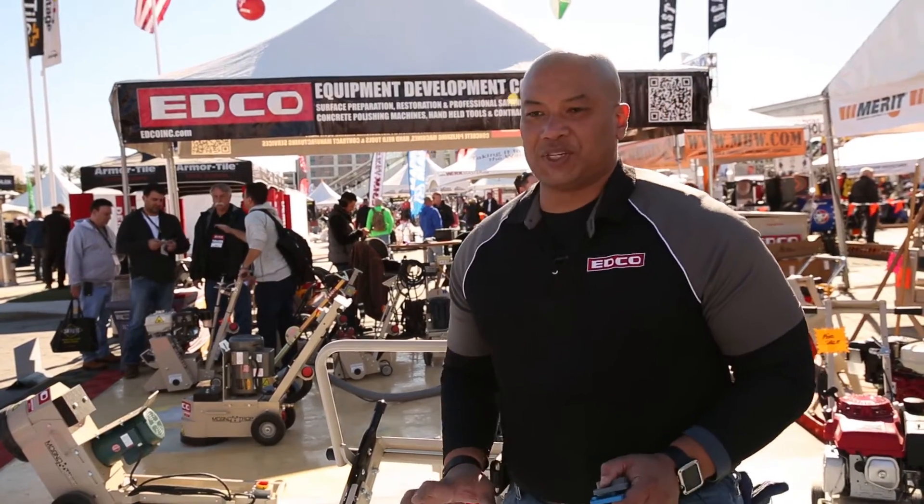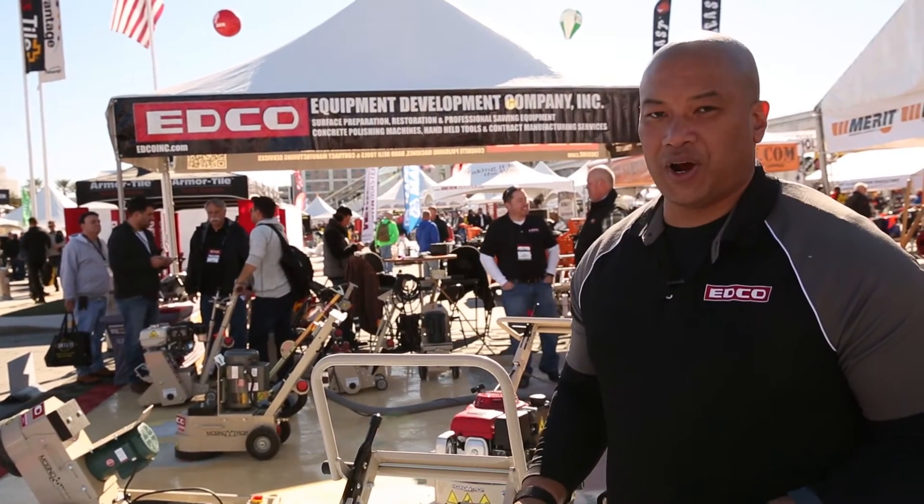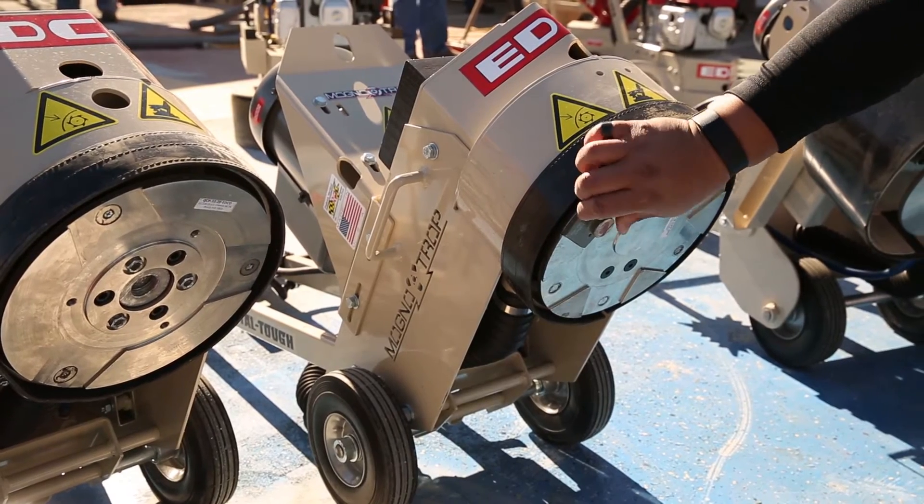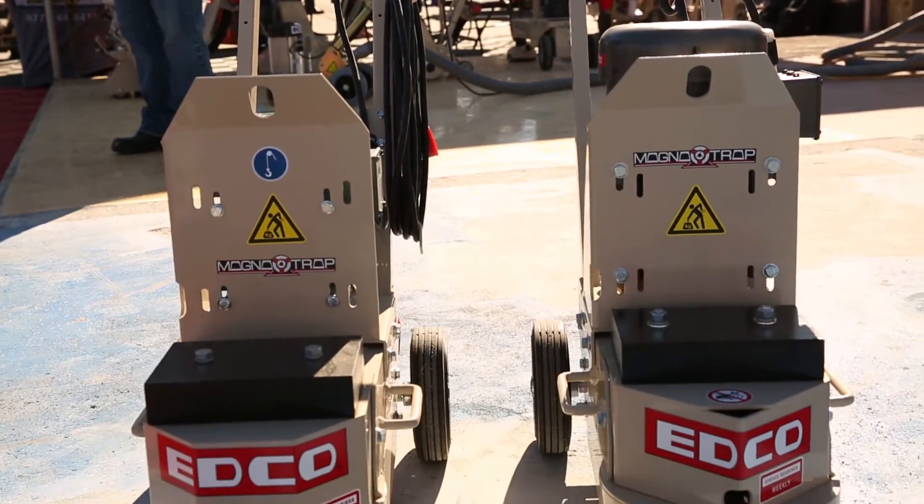The real nice thing about the magnet trap system is that this is now on our dual disc grinder, as well as on our turbo grinder, our single disc grinders, and throughout our whole product line. These accessories can now be used on any of these types of machines.